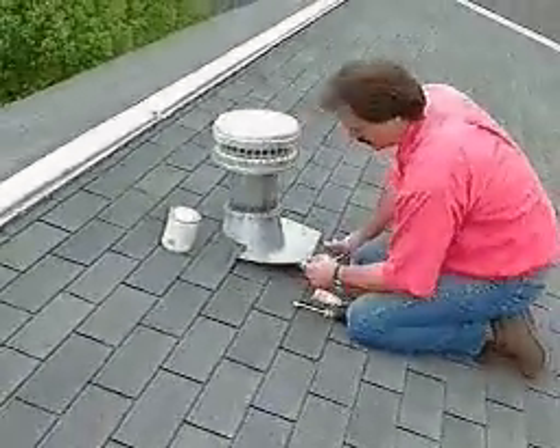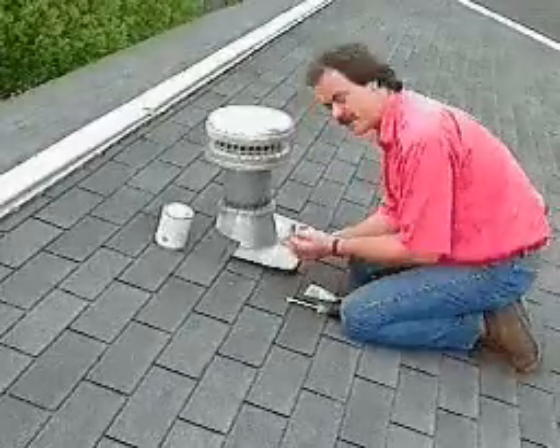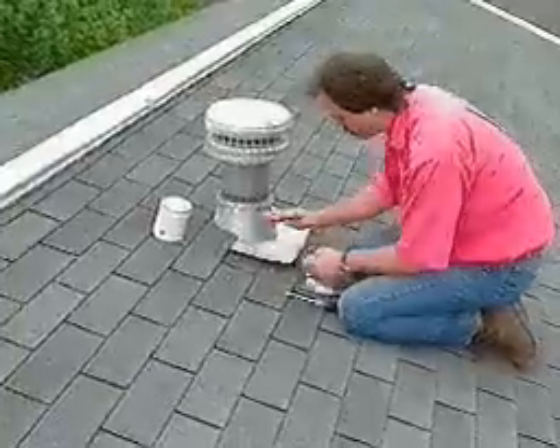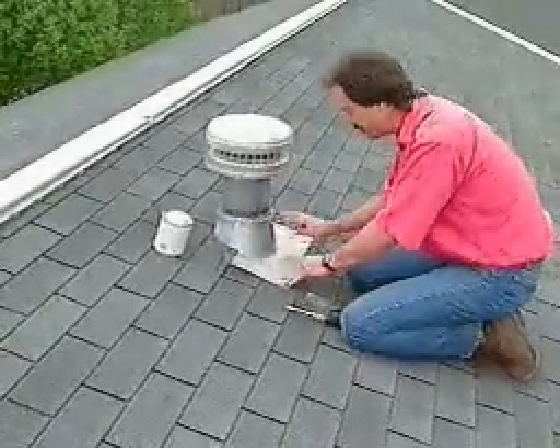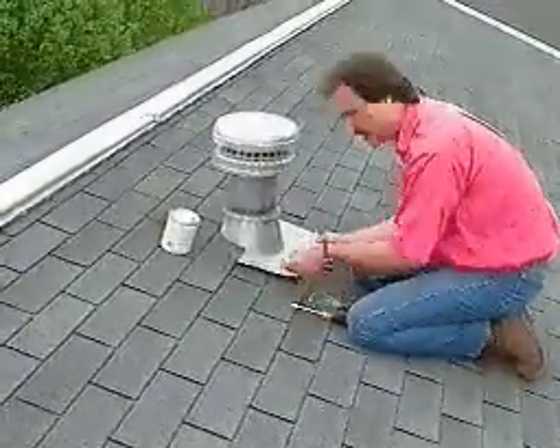This is a common problem you'll see around a lot of homes. You'll see leaks occur around sink vents, toilet vents, or in this case a vent from an exhaust fan that's in the attic. This is designed to work without leaking if the flashing around the base of the vent stays down. But the shorter screw is backed out, pulled out of the shingles, and wind is blowing rain underneath.